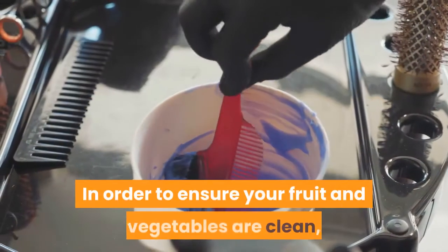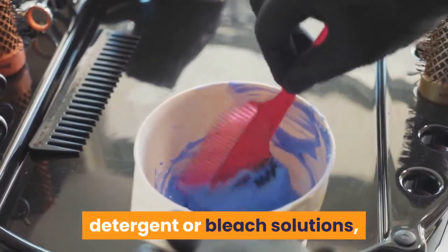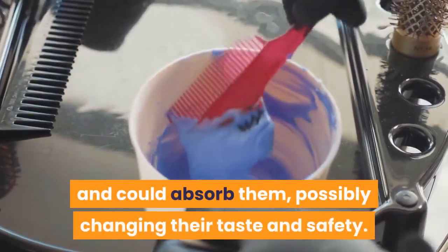In order to ensure your fruit and vegetables are clean, it may be tempting to think about using soap, detergent, or bleach solutions — but you shouldn't. Many types of fresh produce are porous and could absorb them, possibly changing their taste and safety.